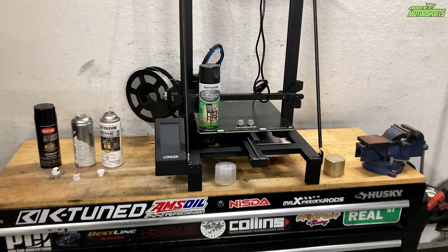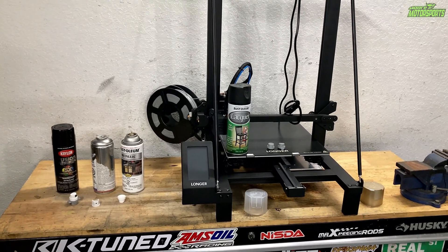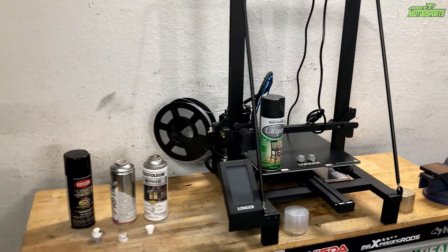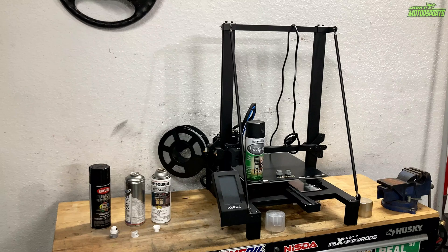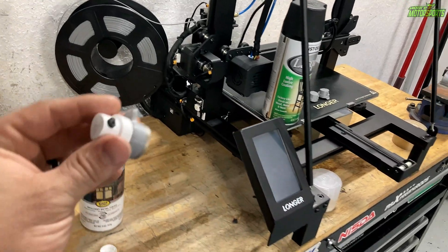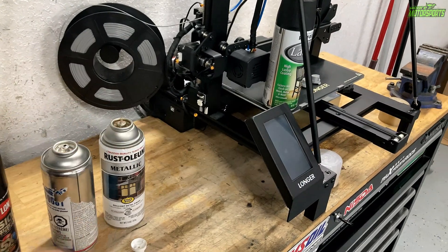For my first time 3D printing, using this LK5 Pro from Longer definitely made the process pretty simple. There are still some things I need to learn such as bridging and other software settings, but it comes with all the information on the SD card you need to get started and start learning how to print. Definitely watch the videos that come with it if you buy one. I definitely like the SprayMax 2K clear cap attachment because this will make spray painting a lot better. Now that I have an adapter, I cannot wait to use it on some projects.